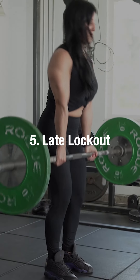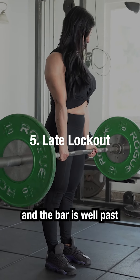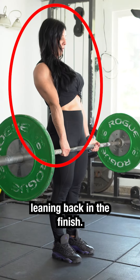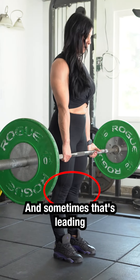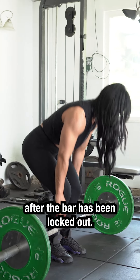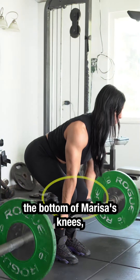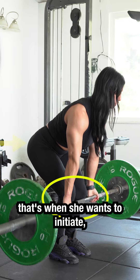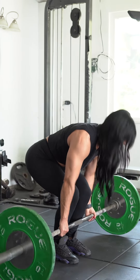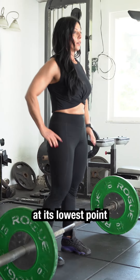A late lockout is going to be when you're initiating the lockout and the bar is well past your knees. This often has the athlete leaning back in the finish, and sometimes that's leading to an unlocking of the knees after the bar has been locked out. When the bar reaches the bottom of Marissa's knees, that's when she wants to initiate flexing her glutes to drive her hips forward to meet the bar at its lowest point.